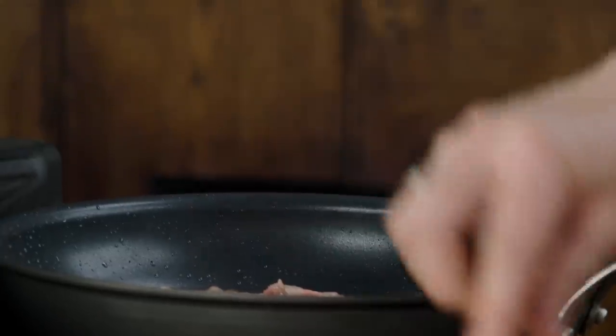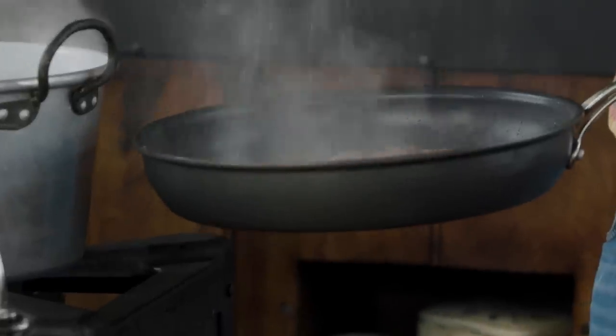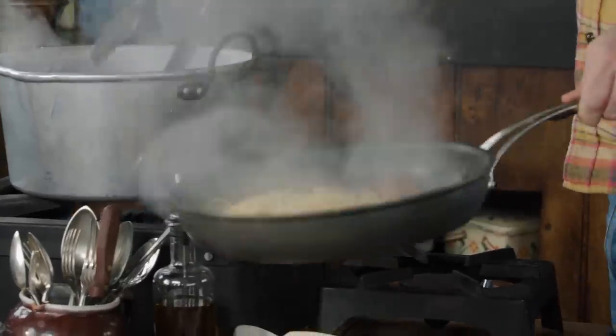Really be generous on the black pepper — you want that heat from it. At this stage I'm going to turn the heat off; the heat has done its job. This pasta is done and I want that pasta water — it's emulsifying that fat. We need it to stop frying, otherwise we're going to have scrambled eggs.